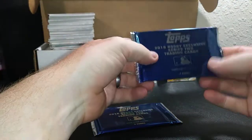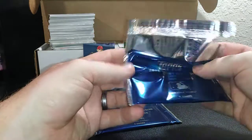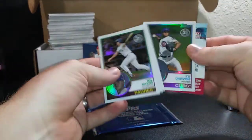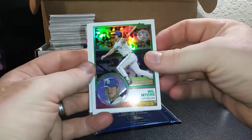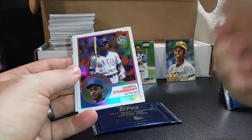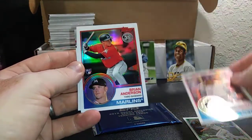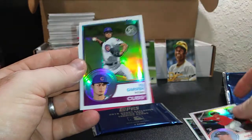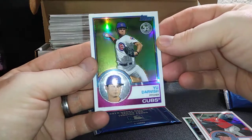Alright, this is the Series Two four-card silver pack. We got Will Myers, Daryl Strawberry as a Met, Brian Anderson, and Yu Darvish as a Cub.